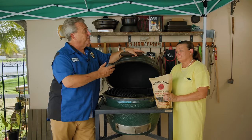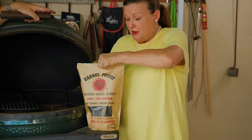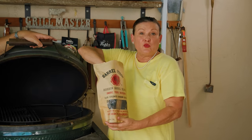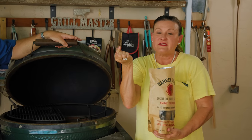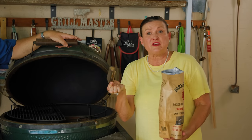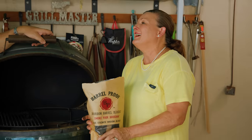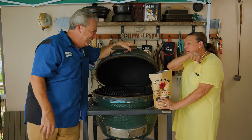These bourbon barrel chunks — let me smell. Oh my God. That's a party in a bag. These are really from bourbon barrels. You can see the charcoal that gives the flavor to the bourbon. This is so good with so many different types of cheeses, especially the hard cheeses. The smell is intoxicating — oh, it's like a cocktail!